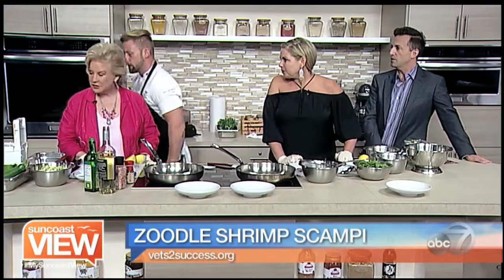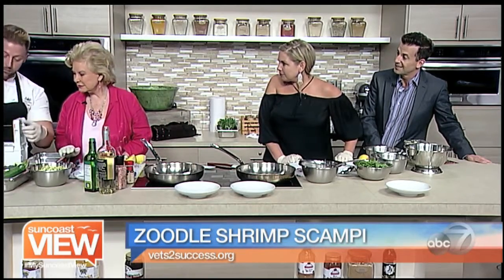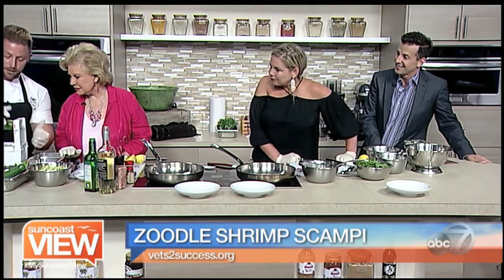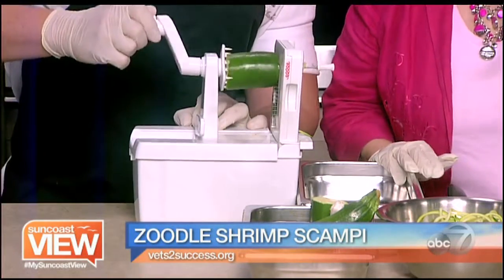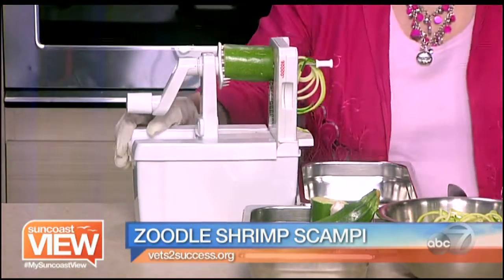So Linda's on the zoodler — we're going to start it out. It's very simple. We're going to take a piece of zucchini, go right through the center, push in here, pull our zoodle piece, and then you're just going to turn. You can sit home and do this every night. This is like one of my hobbies now. We're going to get started over here.